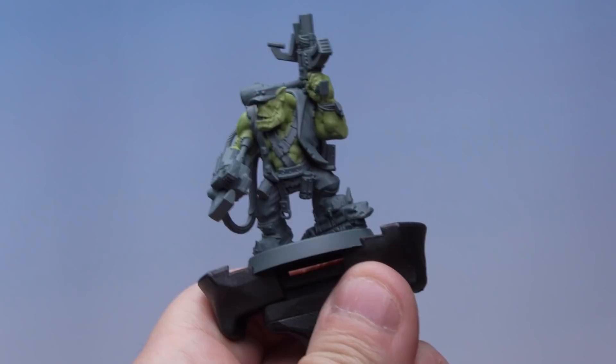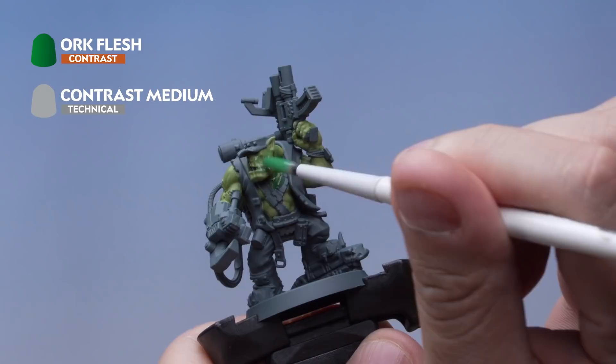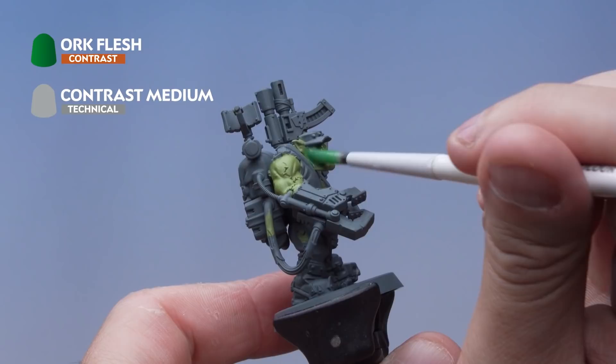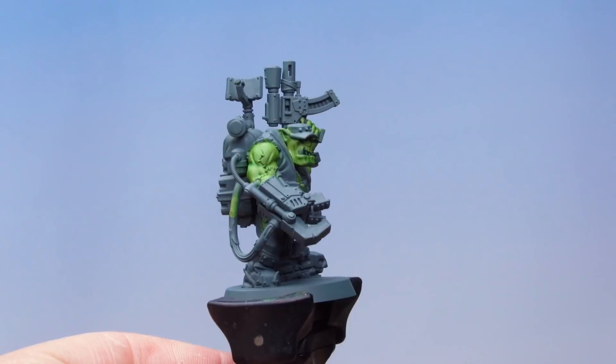Load the brush up and apply it all over the Orc's skin. A nice even coat of this paint all over the flesh — you'll see straight away it's having that really cool effect, falling into all the recesses and giving that great shade effect. Apply this all over the Orc skin and once that's dry we'll move on. The Orc Flesh contrast paint has dried and look at the effect — a really cool subtle shading with all the details picked out too.